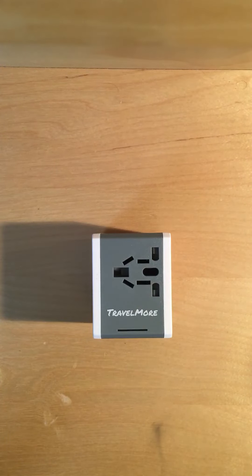Hey guys, Raj here from Travelmore. Today I'm going to show you how to use your brand new universal travel adapter.